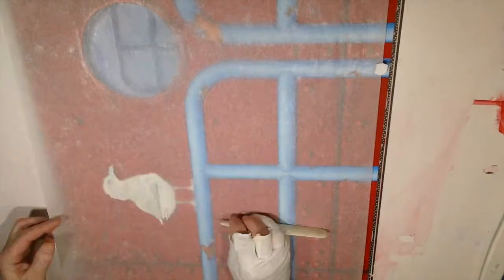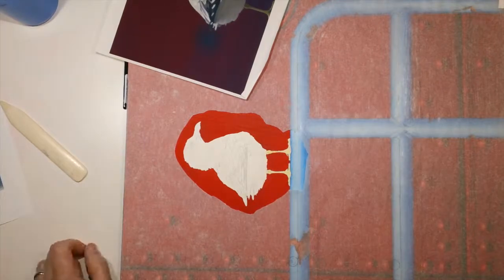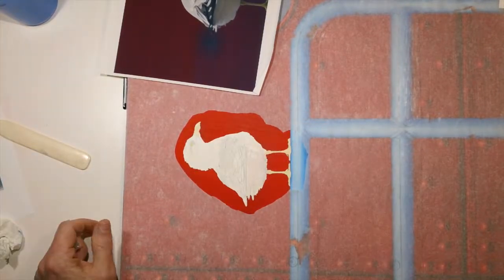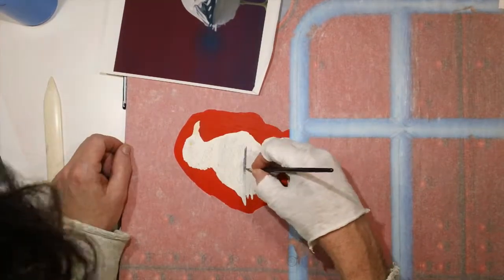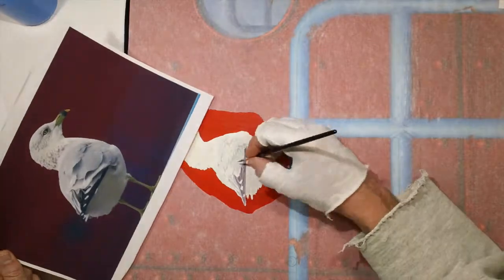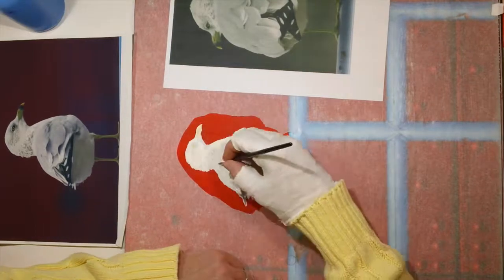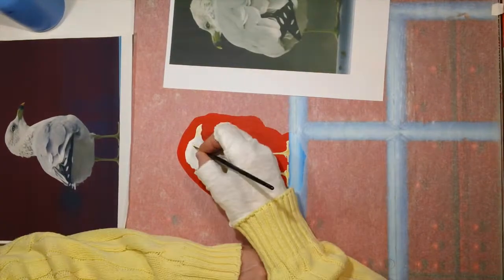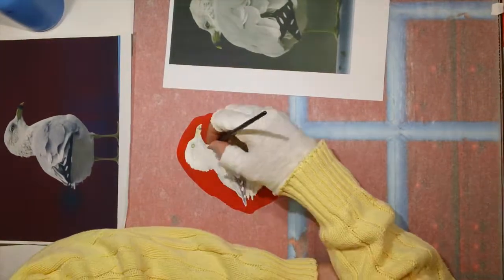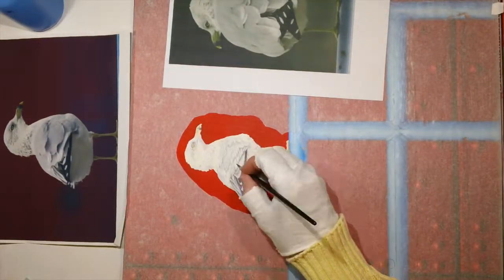Once I was done with the background I started working on the bird. When I have the background pretty much finished and I'm working on a detail area, I'll take a piece of tracing paper and cut a hole out of it — that way I'm not worried about dripping water or paint on the background I've spent so much time on. The bird really didn't take very long; it was all the background stuff that took forever. The bird was about three and a half by five or six inches of detail — the rest was the hard part.